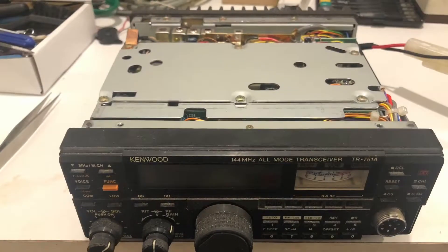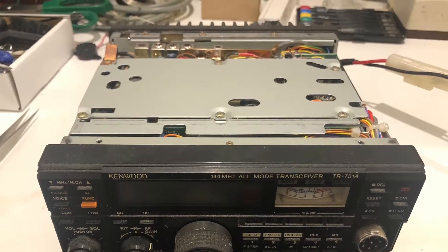As you can see with this particular radio, just touching the volume pot is enough to drive it nuts.